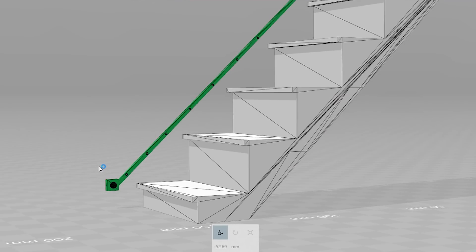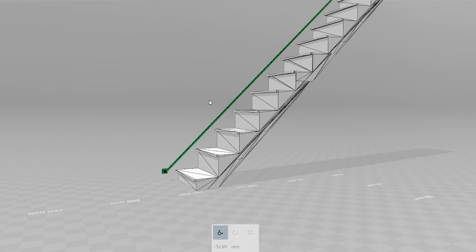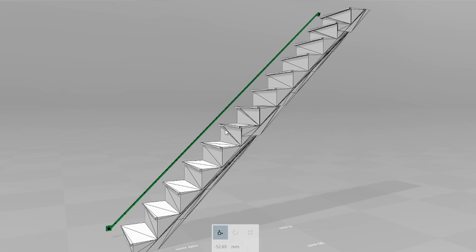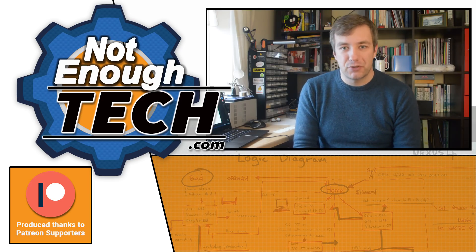I've created a 3D mock-up of what I'm going to do. At the bottom you can see the motion sensor, and then there is trunking with LEDs embedded inside. It's going to stretch all the way to the top where you can find another motion sensor. The design part of this project is now complete.